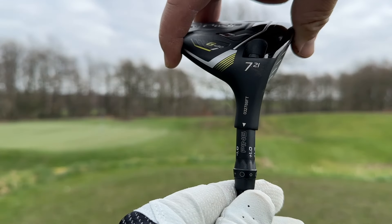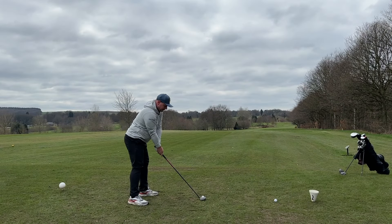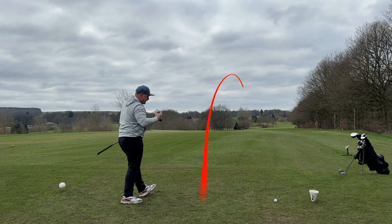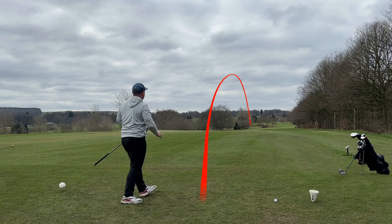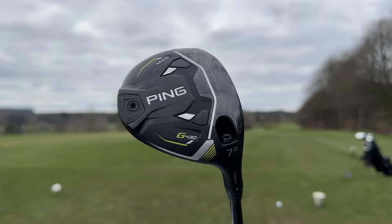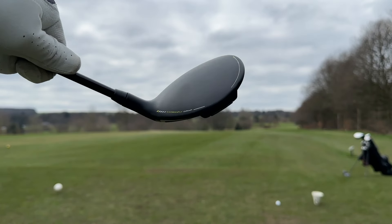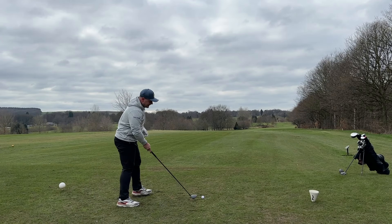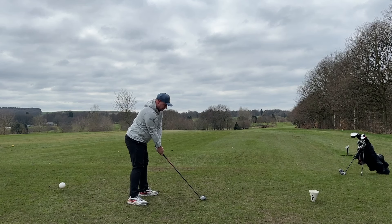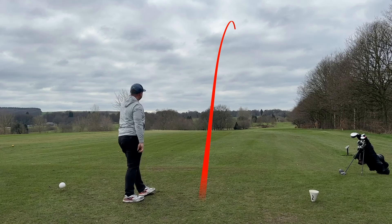I've actually lofted this down so it's playing more like a 5 wood would, but then I can play shots like that. Look how low that one's come out — it's almost like a stinger shot straight down the middle of the fairway. Throughout this video we'll look at numbers: how far it goes, how much spin it gets, and what ball speed it gets. I'll also play around with the lofts and show you how much you can change the ball flights and dynamics of this club. I'll also talk through the tech because Ping's new G430 range is jam-packed full of it.